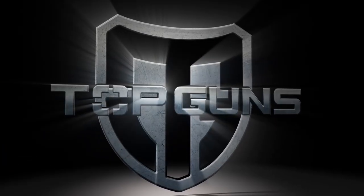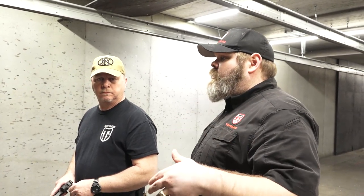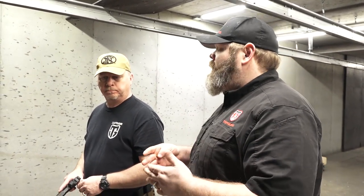Eric, are you ready to show them a couple of drills? Absolutely. The very first drill we're going to do is the wall drill, or just a simple dry fire drill by yourself to make sure your trigger press is correct and make sure you're not over-anticipating.